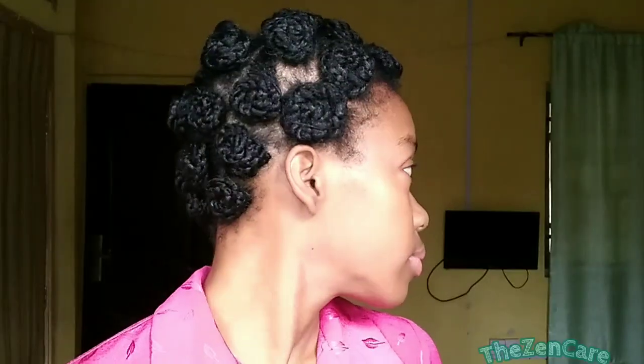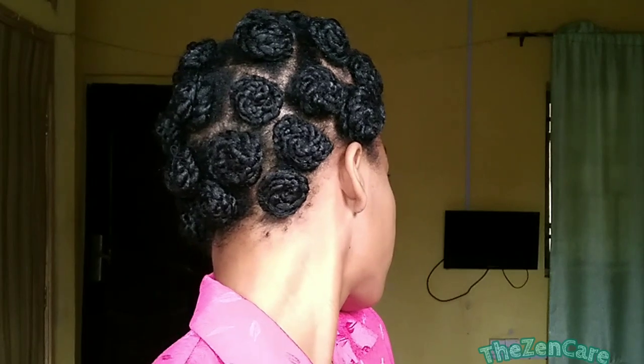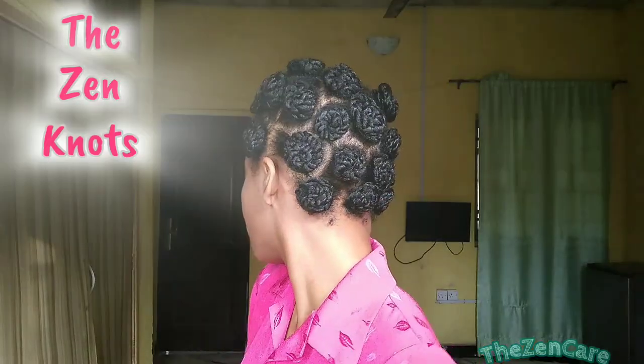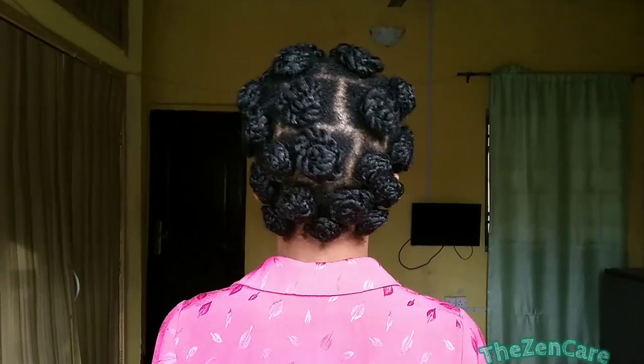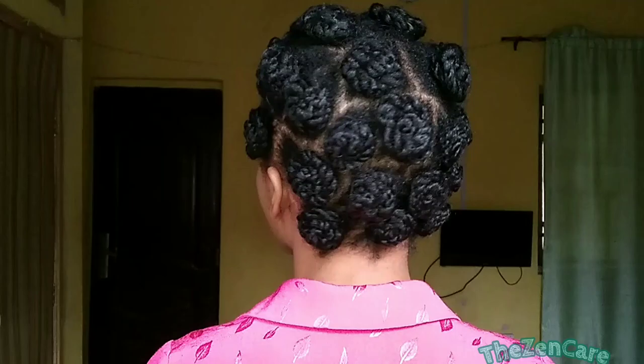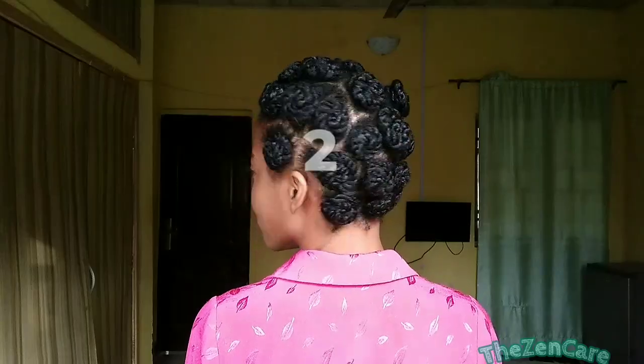If you're someone who loves bouncy knots but could never do them because you just know you can't deal with the pain, then this hairstyle is the hairstyle for you. I call them the Zen knots. These ones don't go around poking on your brain and scalp nerves. If you'd like to figure out how I created this style, just stick with me — I'll show you in the next three minutes.